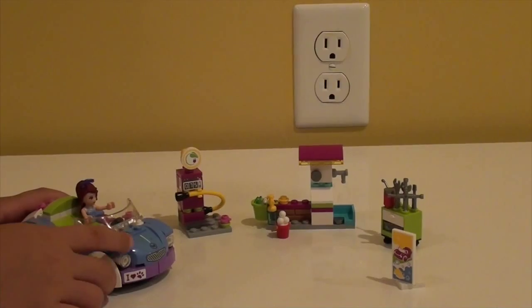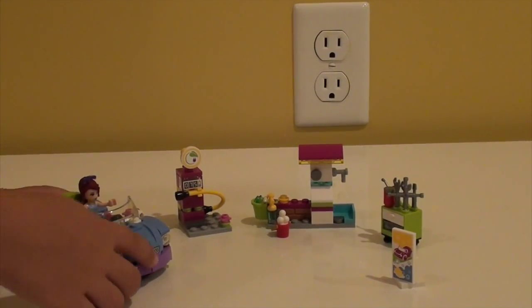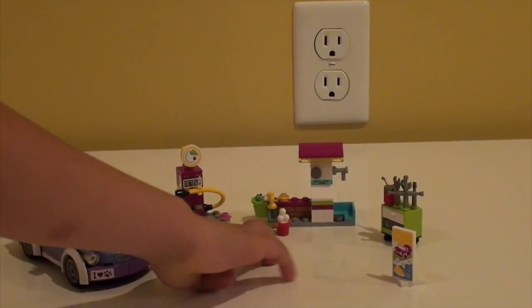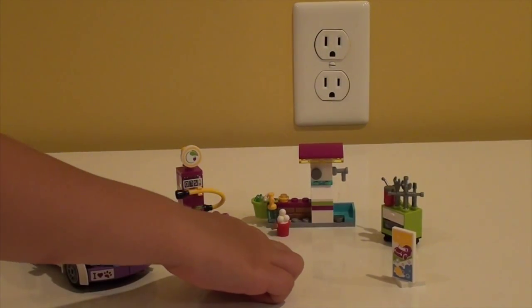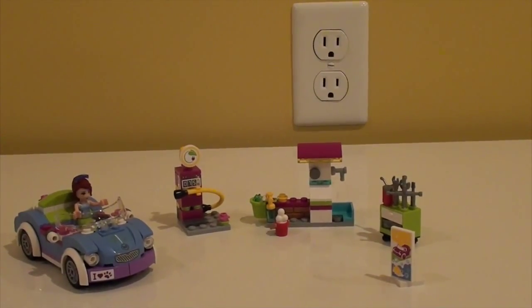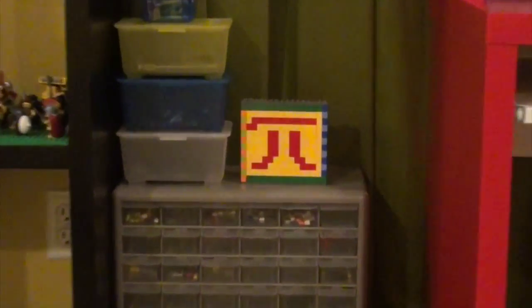This is like the best set I got. I like the car because it has blue and pink. There's a gas station right over there. Mia cleans her car and Mia fixes the car. This concludes the review of set 41091, Mia's Roadster. Goodbye.